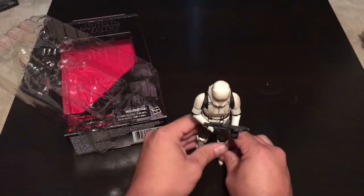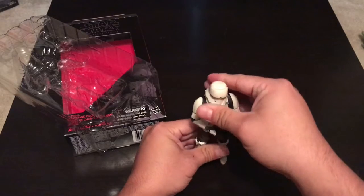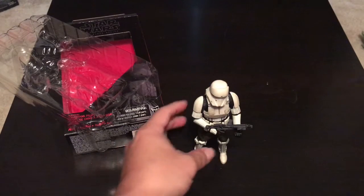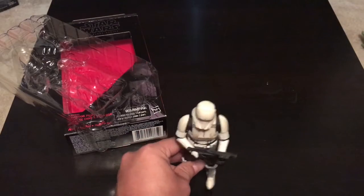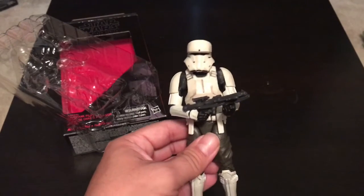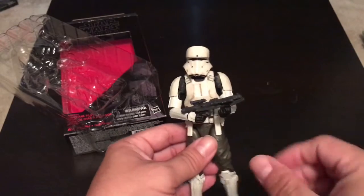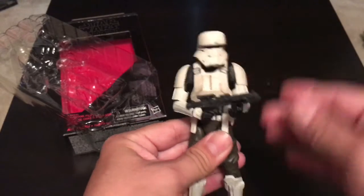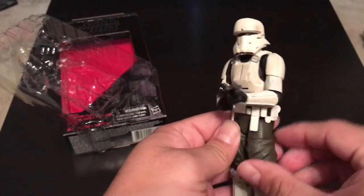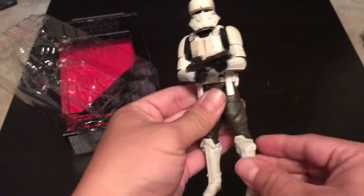Alright, does he stand? Let's see. Oh, ta-da — first try! That's always a test I do: can they stand? Because when they don't stand and you display them, it could be like a domino effect and just knock all the other ones down. I think this is a great sculpt and he looks pretty amazing. I dig it.